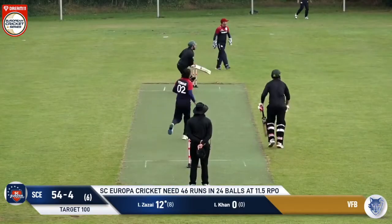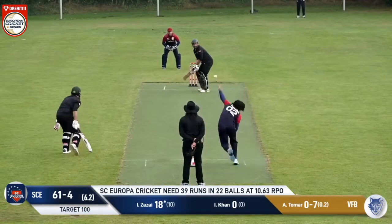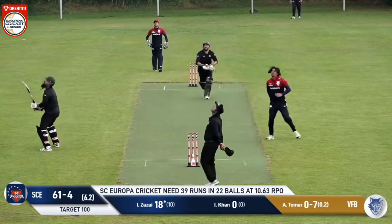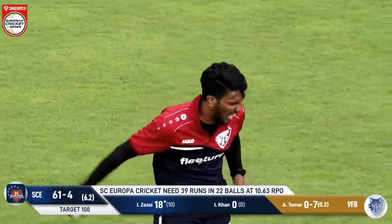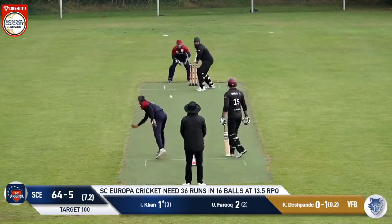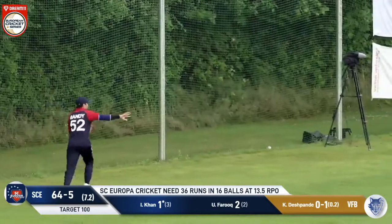Tomar comes in, left arm around the wicket — it's a short ball and it's pulled for four runs. And again, this is a better length delivery, hit high in the air. Long off is under it and it's caught. There's Pande again, and this ball outside the off stump is crunched over cover — six runs into the net.